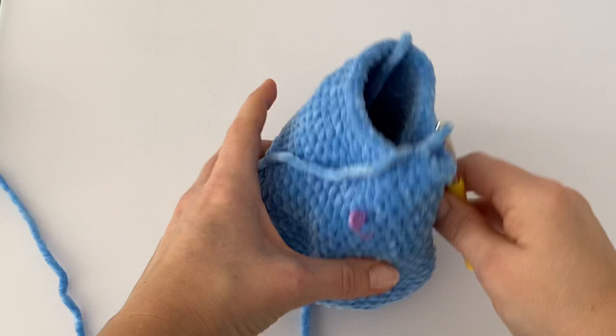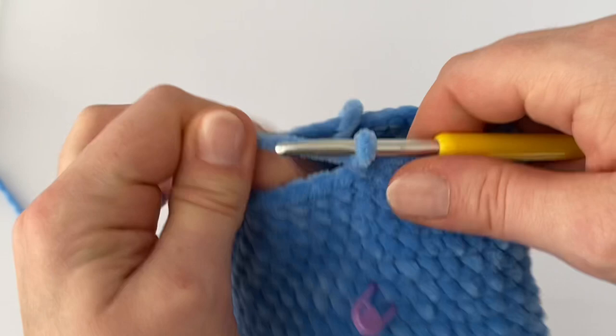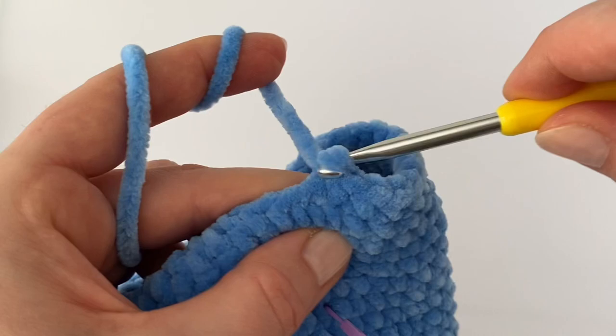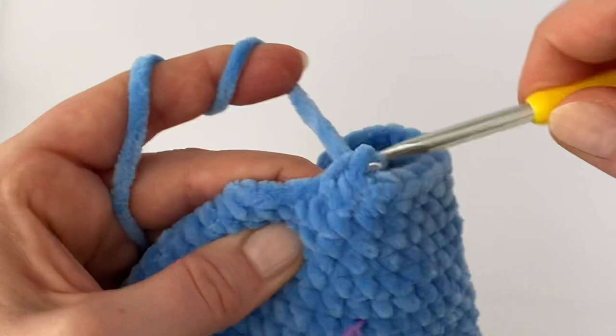After two rounds of plain single crochets without decrease or increase, decrease again at the beginning like always, then make one single crochet in the next two stitches — so in this round decrease every third stitch all the way around.